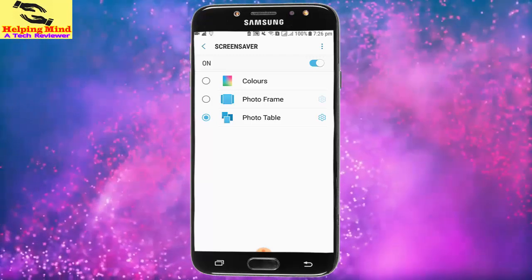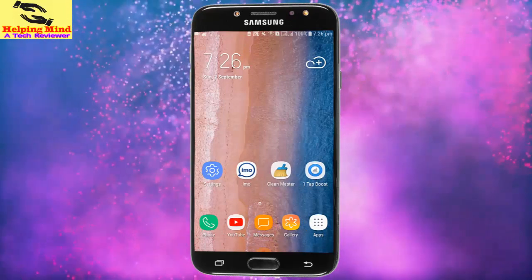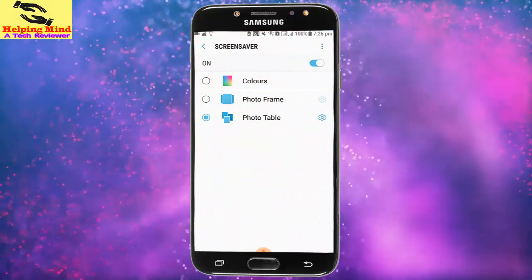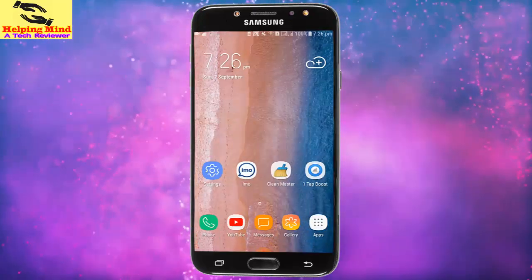That is how we can set up the screensaver on our Samsung Galaxy Android phone. I hope this video helps you set up your screensaver. If you like this video, hit the like button, share it with your friends, and be sure to subscribe. Thanks for watching, and I will see you in the next video.